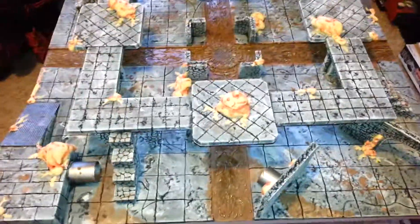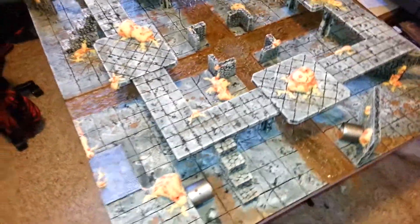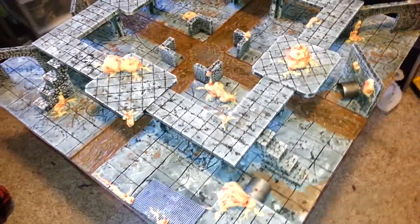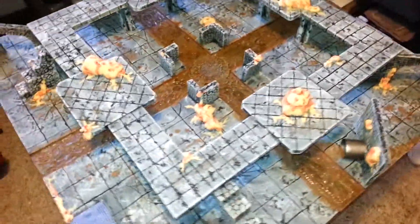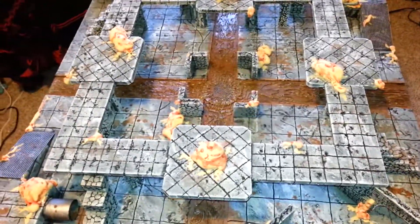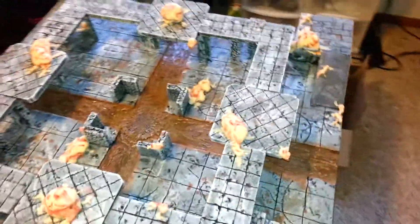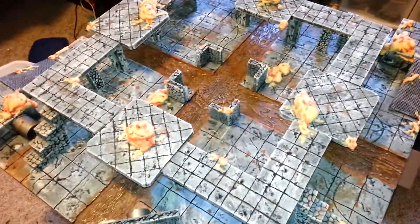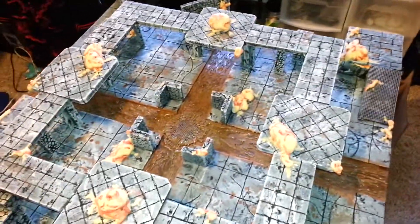Hey everyone, I just wanted to shoot a quick video of the finished Malifaux board that I just did. It's Hamelin's Hovel. Essentially this is going to be a sewer board. For those of you who haven't played Malifaux, this is a 3 foot by 3 foot board, which is standard for Malifaux. Heavy terrain is one of the big things with Malifaux — there is a lot of terrain on the table, so you can't get away with just a few pieces. You actually need quite a bit.